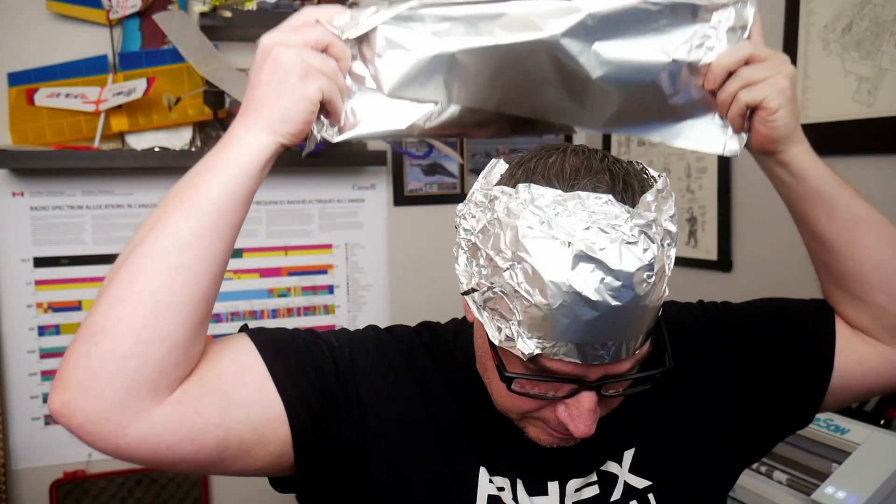I think a lot of these tinfoil hat people have it wrong. This is not a Faraday cage — I think this is actually an antenna. What I think is happening here is that the Illuminati, Big Pharma, all the contrails and everything has convinced you that this is a good idea. The problem is that they're using this to get into your brain.